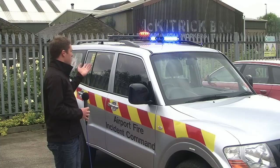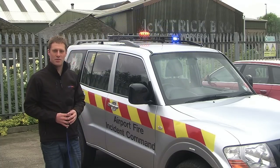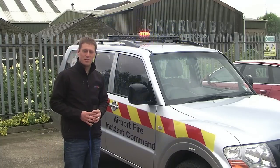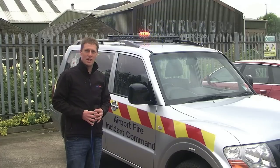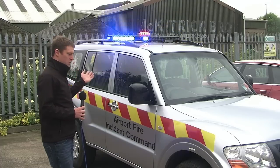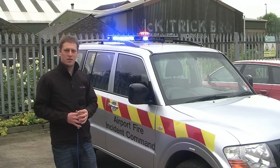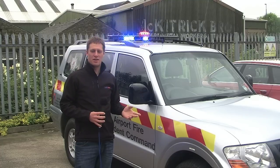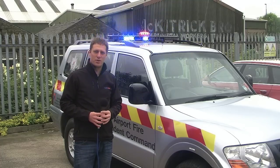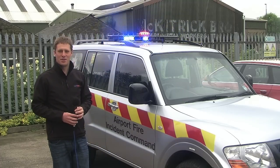It's also got an automatic dim function built into it, so that beacon dims at night. That's part of the control system — the Top 112 control system from Ideatec, which we'll take a look at in a little while. We've also got grill lights on the front, a headlight flasher, and a speaker under the bonnet for the siren system, which is integrated into the Top 112. There's also a PA system built into that as well.